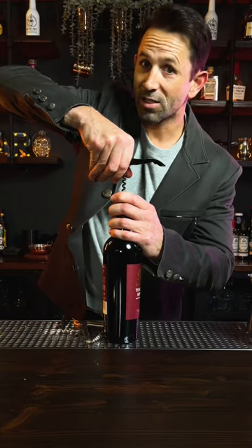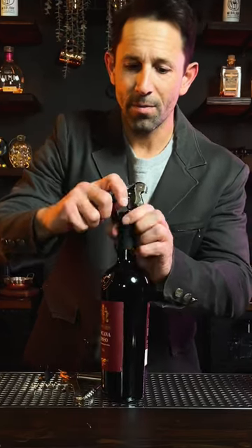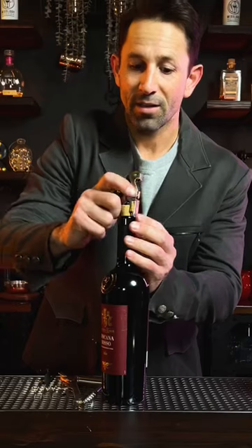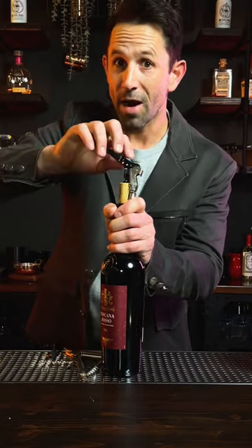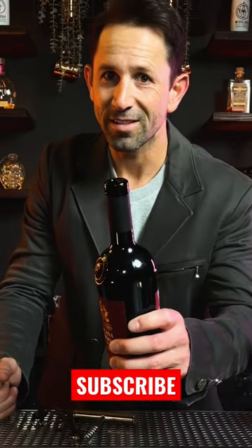Start in the middle and be slow. Be careful — you don't want the cork to break off inside. Use the first step to pull the cork halfway out. Now the second step, don't pull it all the way because you might break it. It should come off really smooth. Enjoy a glass for me.